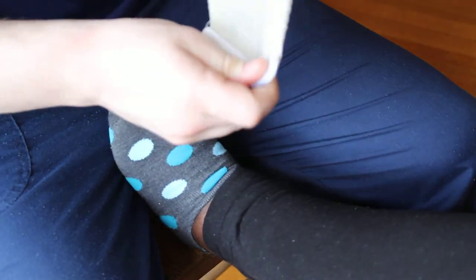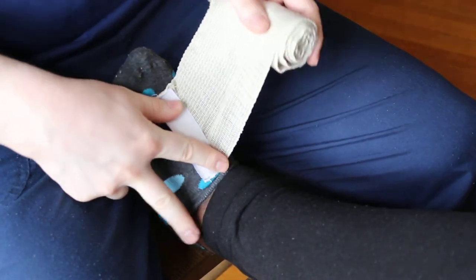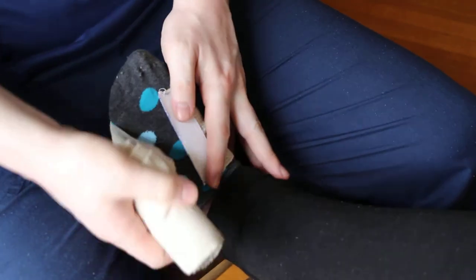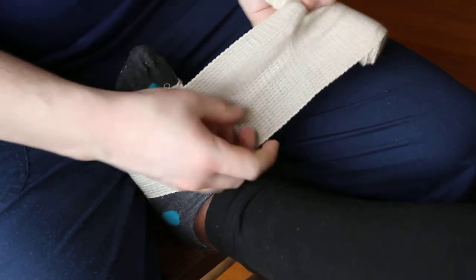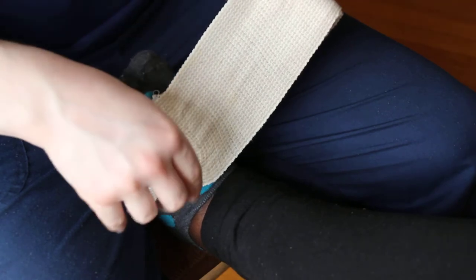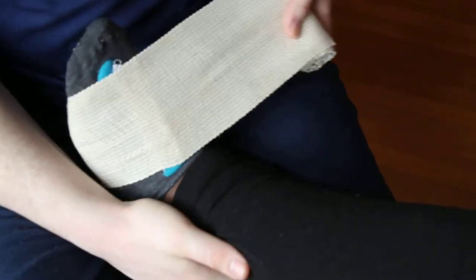When you begin your cross pattern, you're going to start out with the Velcro face up on the bridge of the foot. Go around the foot once, kind of pull it a little bit tight but not too tight. Make sure you lock in that first rotation so that it kind of locks in each rep.